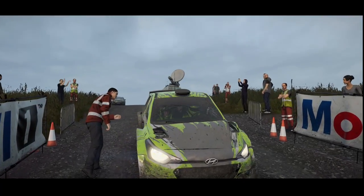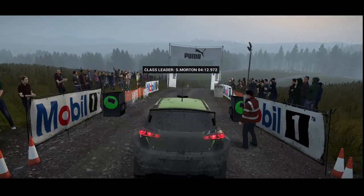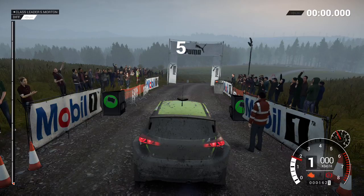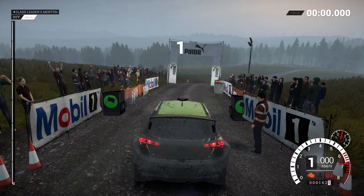We've picked up so much damage, too much to fix for this stage. 5, 4, 3, 2, 1, go!